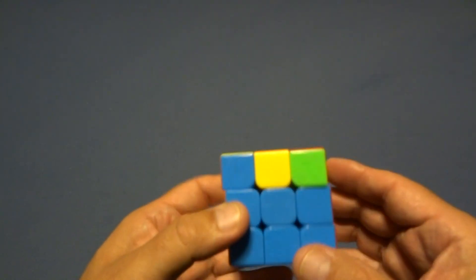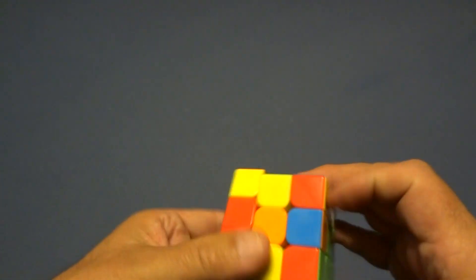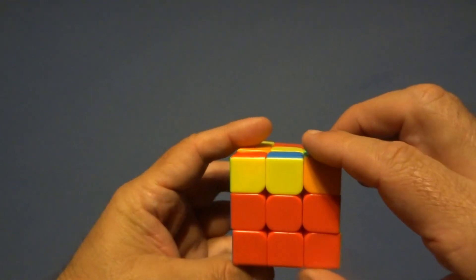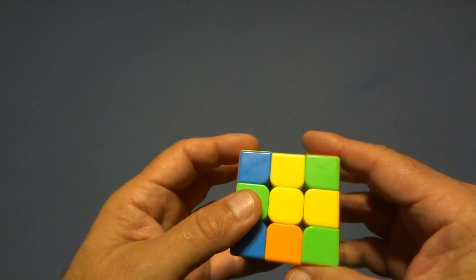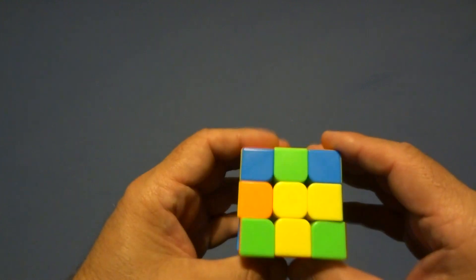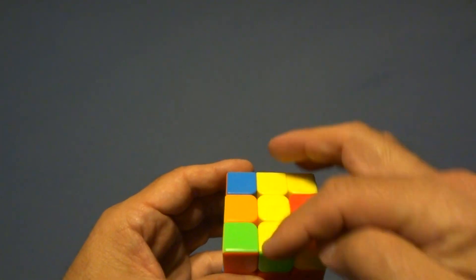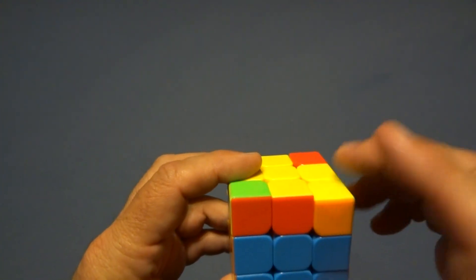Now you're looking for a cross on top. Scenario one: you have nothing — no cross. Turn the front face to the right, do a sexy move to the right, then turn the front face back. Scenario two: you have two side by side — make it look like a lowercase 'r'. Turn the front face this way, do a right sexy move, and return the front face. Scenario three: you have a line — orient the line facing this way, turn it to the right, do a sexy move, then turn the front face back. Now you have the cross.